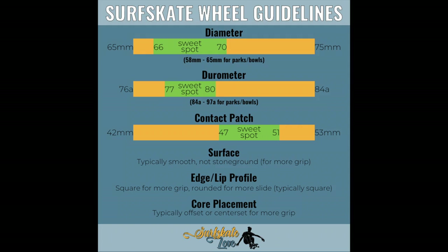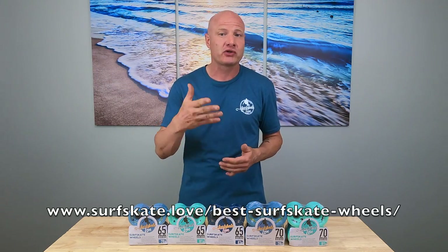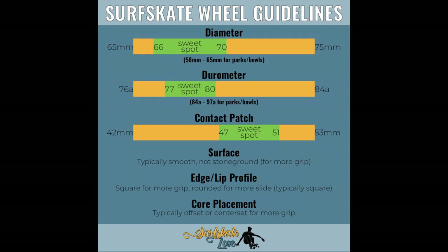If you haven't upgraded your stock wheels yet, you'll be shocked by how much they improve the feel and performance of your surfskate. Aspects of a wheel to consider include rebound, diameter, durometer, width and contact patch, edge type, core placement, wheel surface, and urethane thickness. I'm going to refer you to the blog post linked on the screen and in the video description — that article gives you everything you need to know to upgrade and customize your surfskate wheels, including my top recommendations. A final note: some riders use different durometers on front and rear wheels, which is something you may want to experiment with.